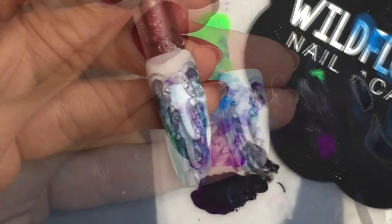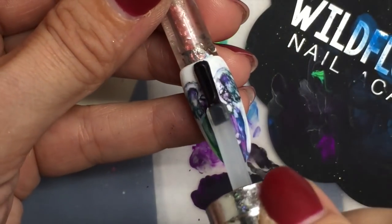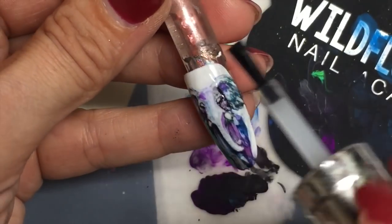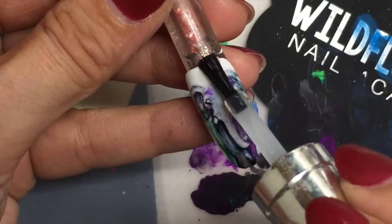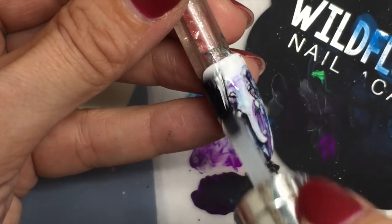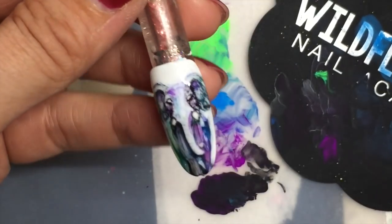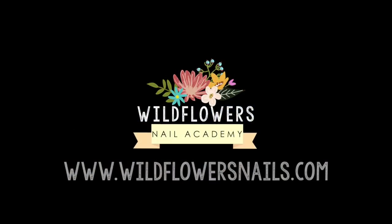Finally done! Here it is. I'm going to top it with the Wildflowers metallic top coat, cure it for 30 seconds, and that's it. Tag me if you try it — I can't wait to see you guys try this!